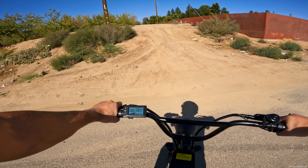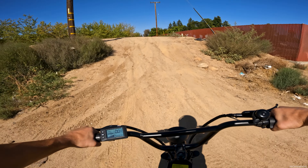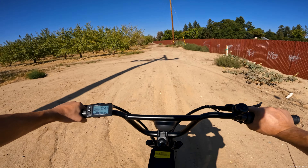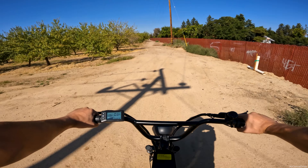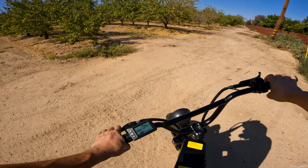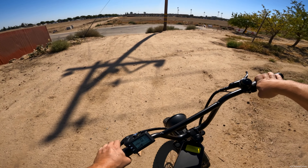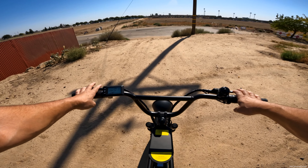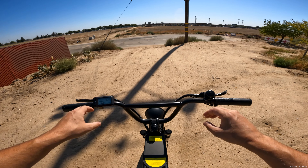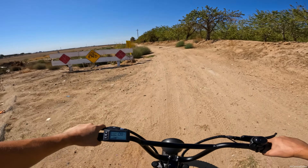Let's go up this little hill — I'm in pedal assist five, starting slow then full throttle. That was full throttle going up the hill and it was definitely struggling. I've had bikes with 250-watt mid-drive motors that went up that hill better. So it's definitely a controller issue in my opinion, not a motor issue.